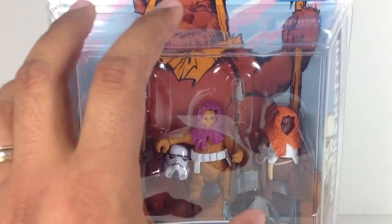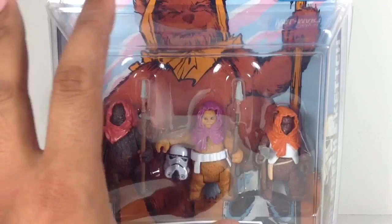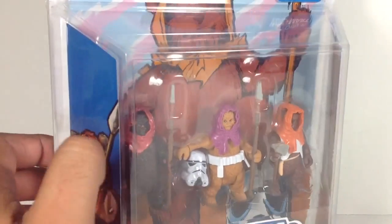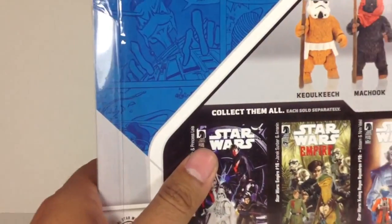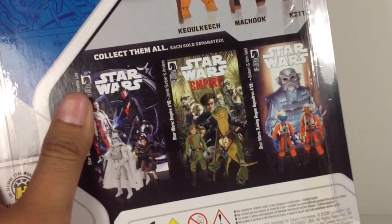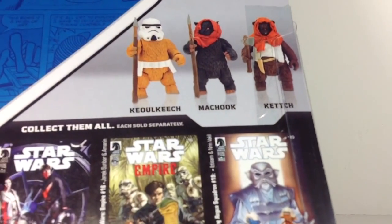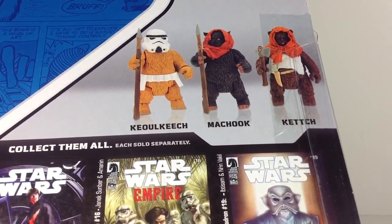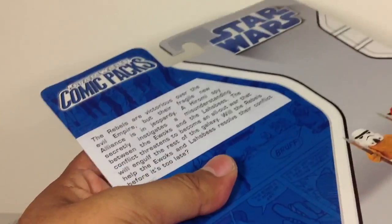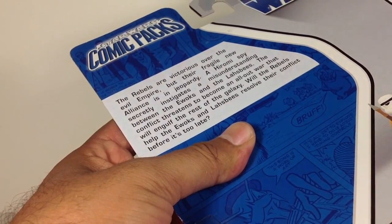This is a wonderful pack — you get three Ewoks. Ewoks are very popular, a lot of people out there really love them. I've been trying to get all the more modern ones from Chief Chirpa on, and I think I only need about four to six more, so getting close to completing my Ewok collection. There are some other comic packs found in this wave, and there's a product shot of Keokich, Machook, and Ketch, along with a synopsis if you'd like to pause and read.